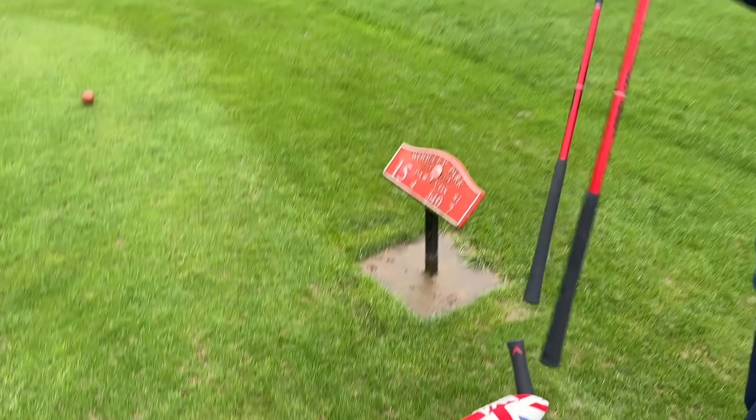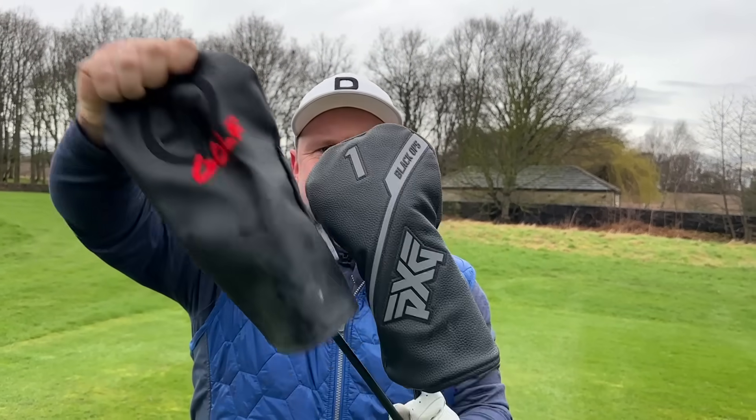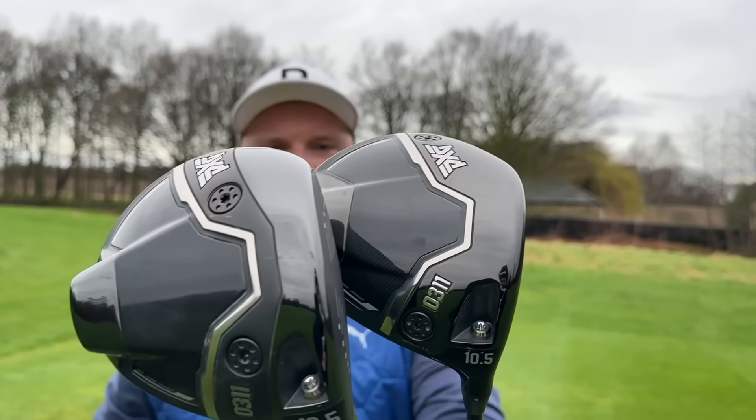In this bag I have what are potentially the longest and most forgiving drivers of 2024, and they're both pretty similar.